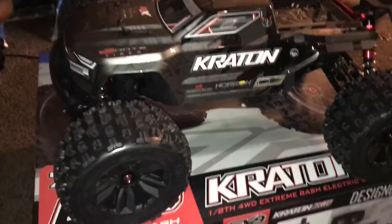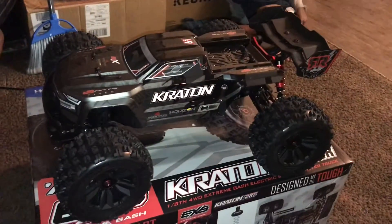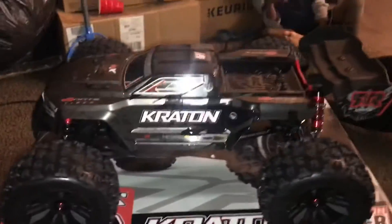We got the Arrma Kraton - the kit to build your own. I don't really like robot rollers; all it's gonna do is sell electronics. But it's a nice truck, definitely a nice truck. It's the electronics.